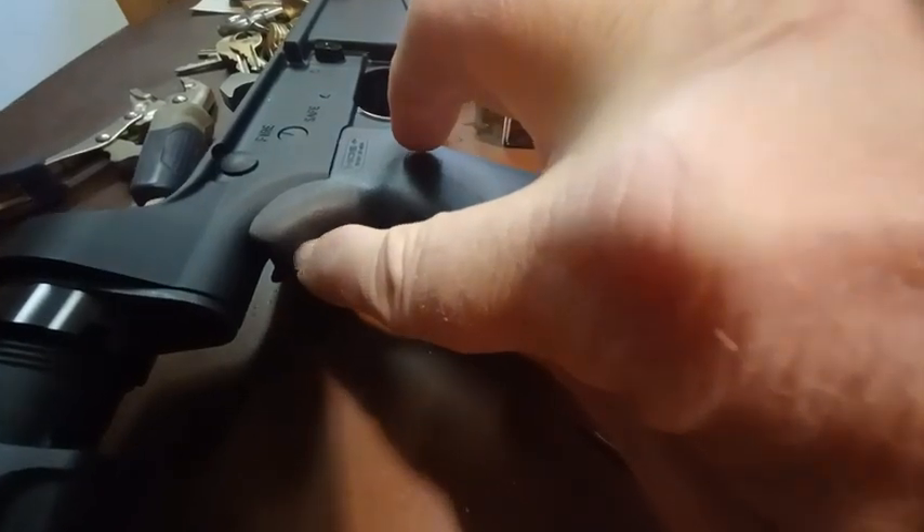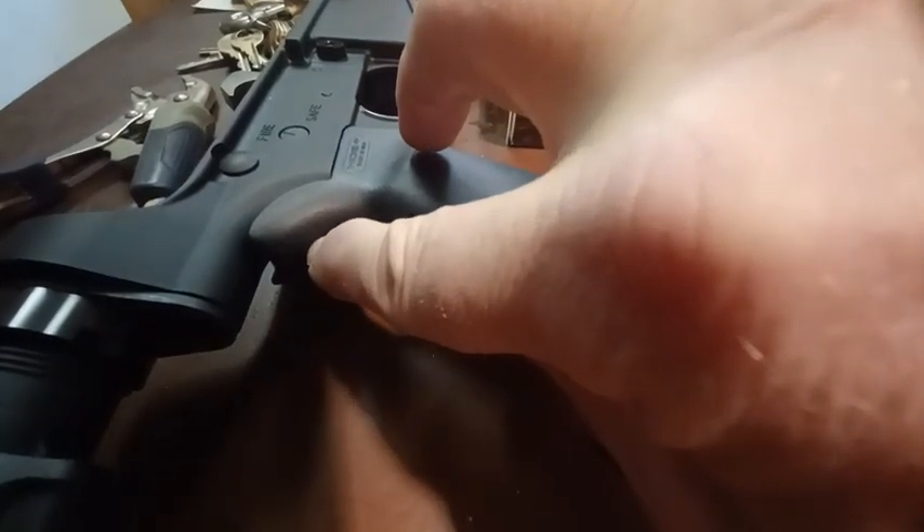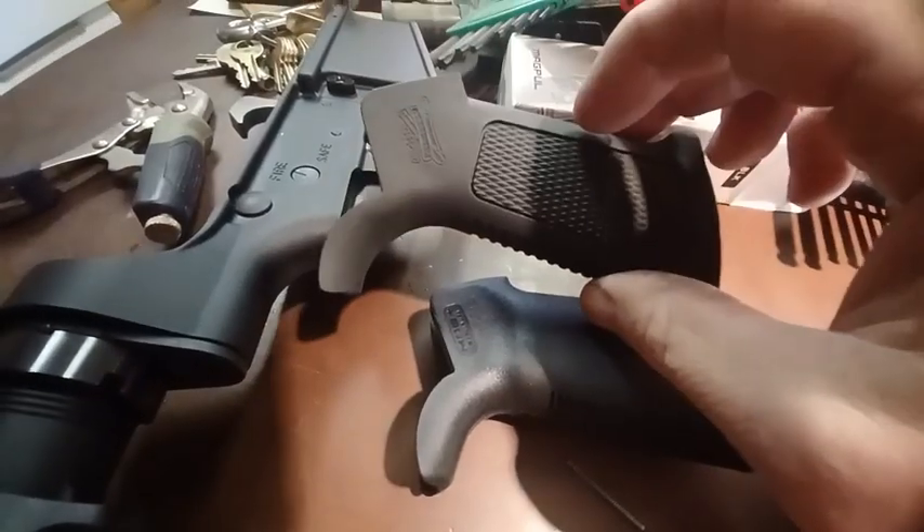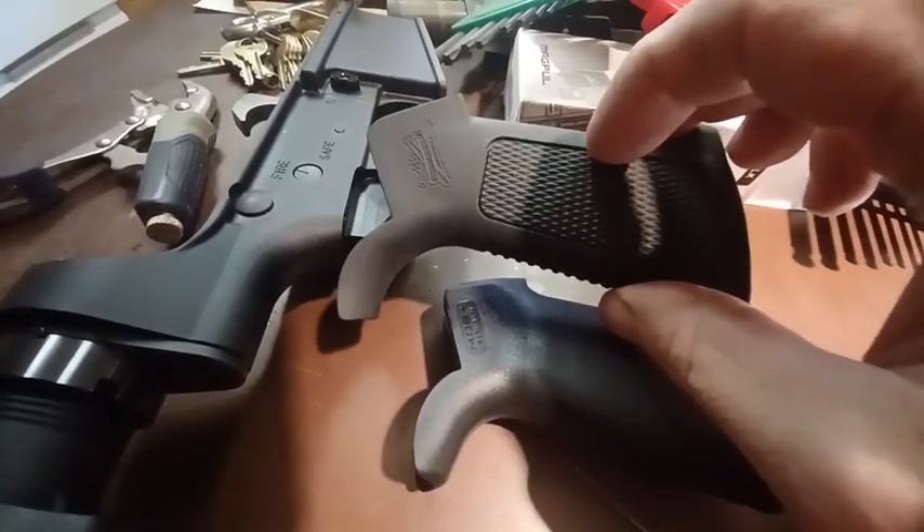If you don't want that gap, don't get the Magpul one. If you want it to fit perfectly, stick to the one that came with it.